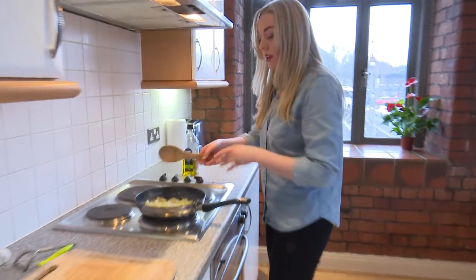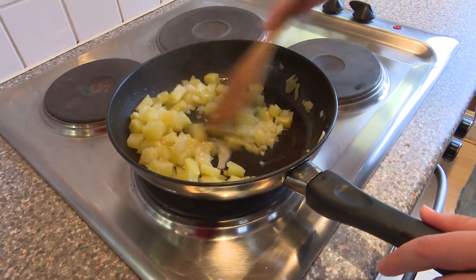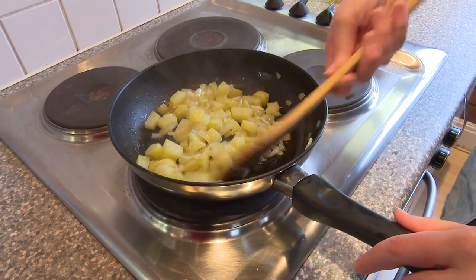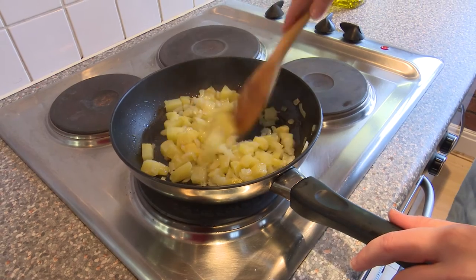Let's go back and check how our onions and potatoes are getting along — they're looking really good. This is exactly what you want. The onions have gone translucent which means they're going to be nice and sweet. And the potato, if we leave it for just a little longer, is going to go soft and brown. And that's when we're going to mix it into the frittata.